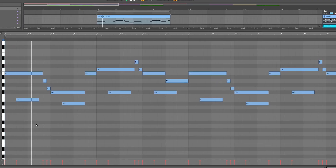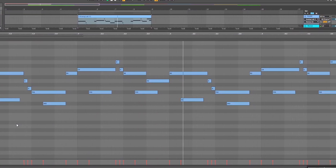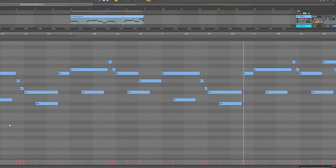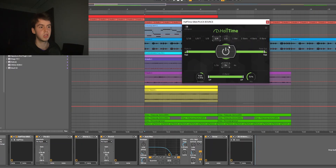Now that I had the chords, I pulled up another key from Hypnosis called Let Go. This is what I had that playing without any effects. For effects on that I started with Halftime on quarter notes, just with the mix turned down.